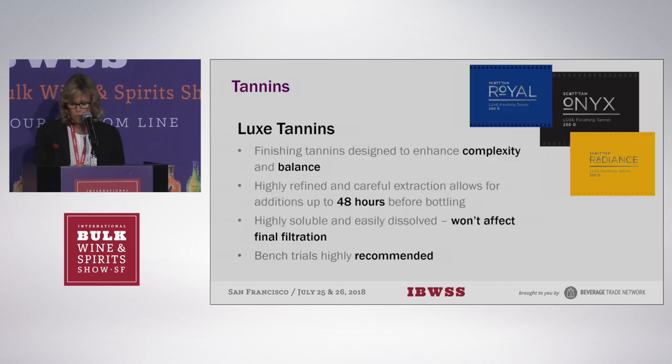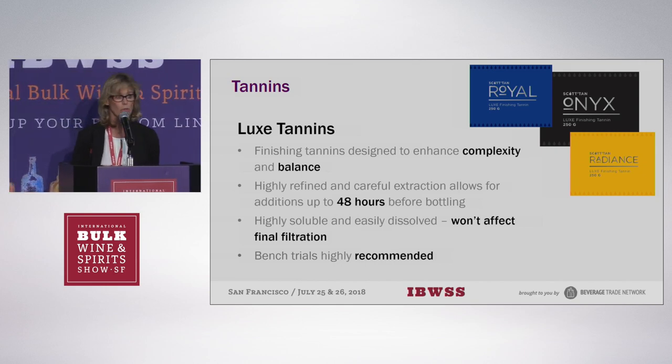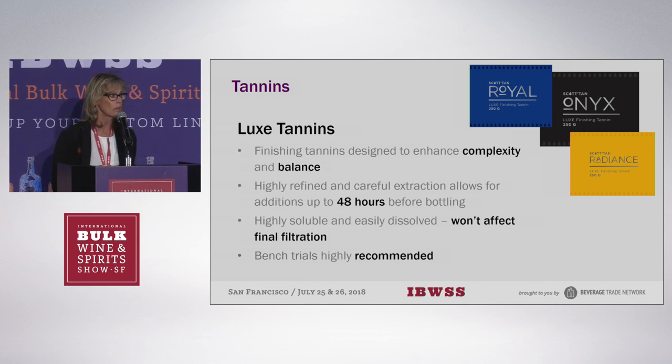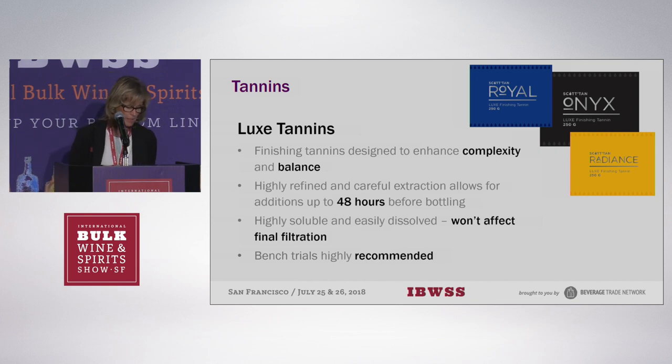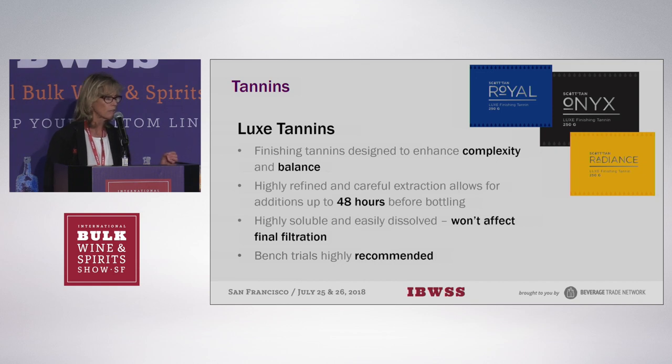We'll probably start off with tannins. For those of you who have bulk wine and maybe need it to be slightly tweaked before bottling or before shipping, tannins are a wonderful tool to impact both your aromatics and your mouthfeel. Finishing tannins especially — if you need a slug of oak at the end, if you want to just tweak something, finishing tannins are the way to go.